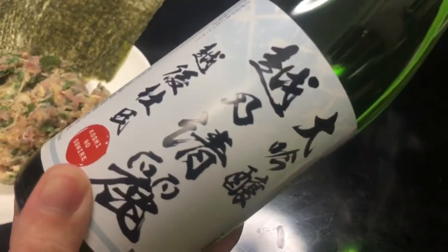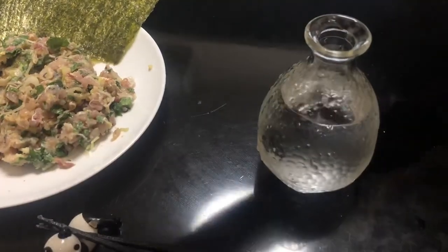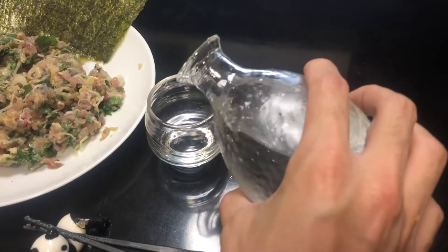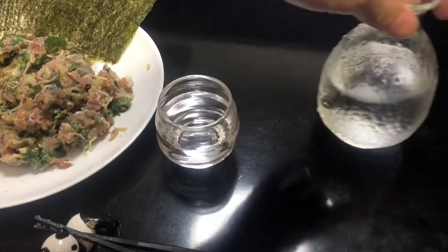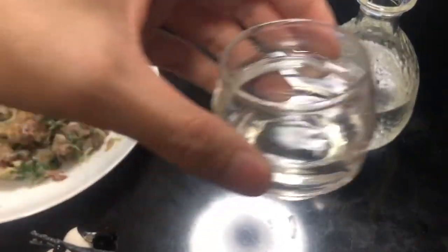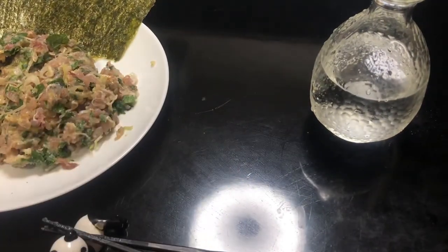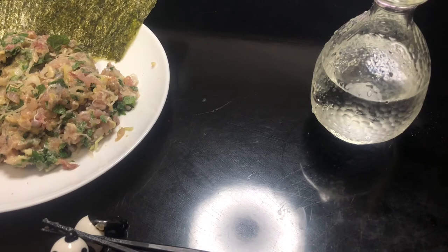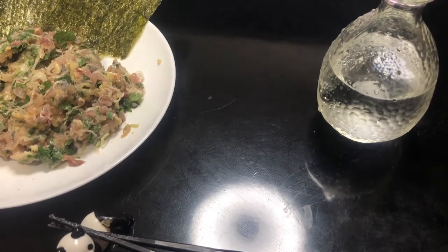Today's drink is Japanese sake from Niigata prefecture. Niigata is a very famous place for Japanese sake. Okay, so everything is ready. Let's drink. Kanpai! Mmm, that's awesome. The taste is very clear, but at the same time I can feel the umami of rice. Japanese sake and Namero — it's the best combination. I just can't stop eating and drinking.